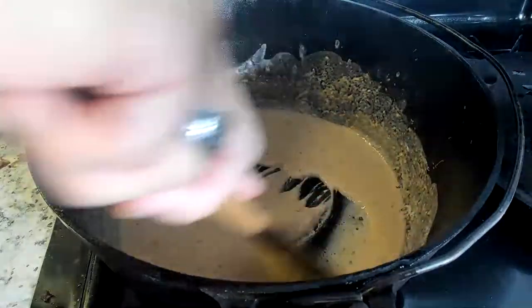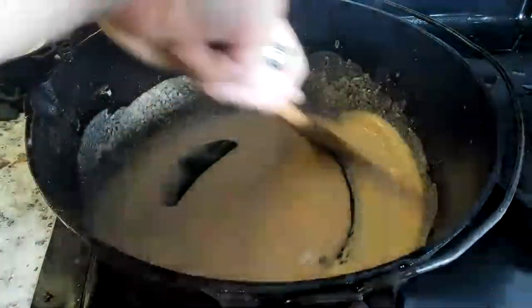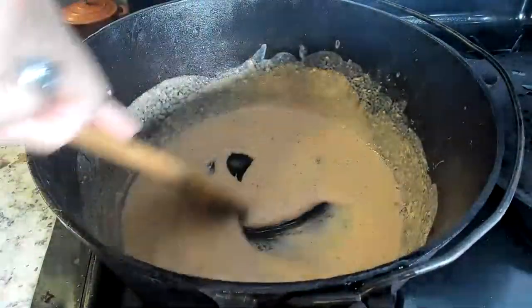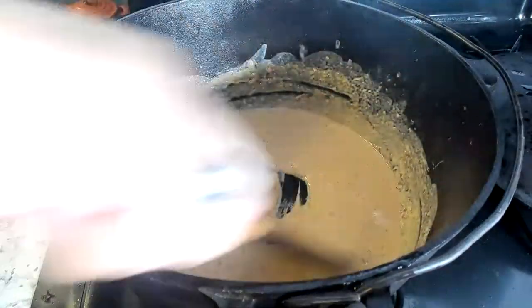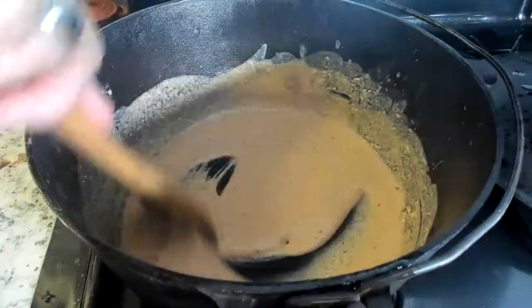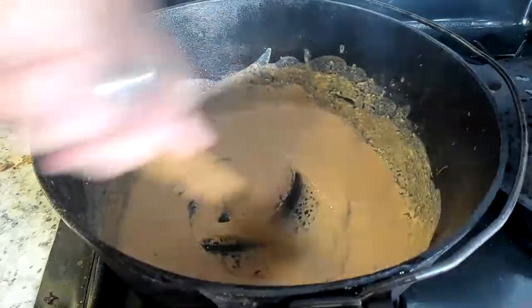In maybe a couple of minutes this thing is definitely going to become more liquid. Lesson learned — have patience. Yes, this thing is slowly starting to liquify. You can tell yourself: so what did you do on Monday night? Oh yeah, I watched this guy stirring a roux for like 30 minutes. Those who know, they know. It's still solid, but I can definitely see some liquid parts with it.